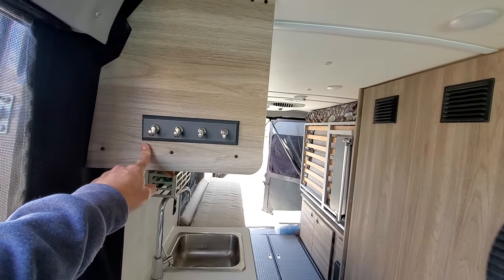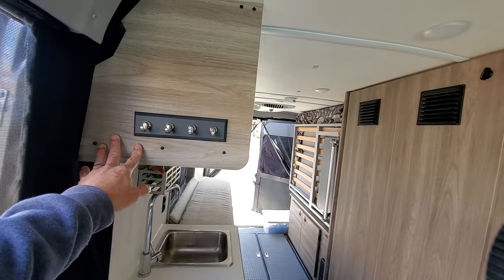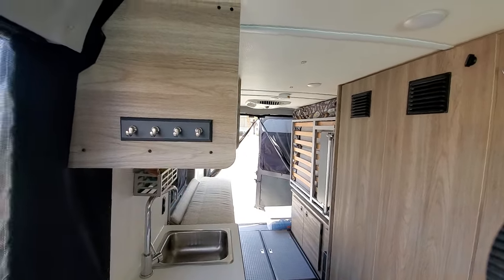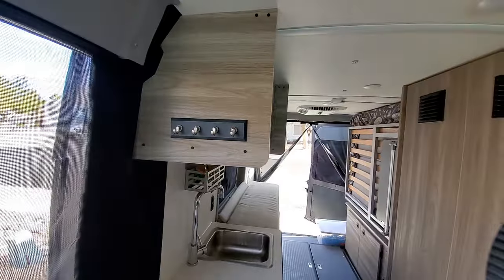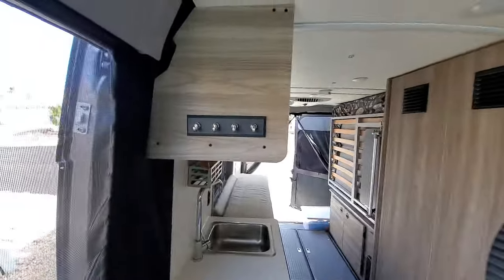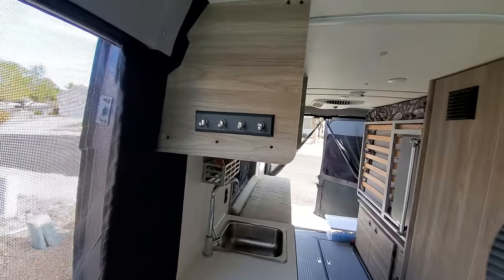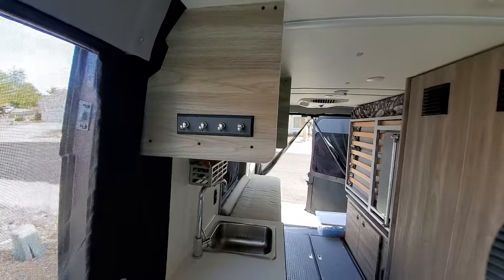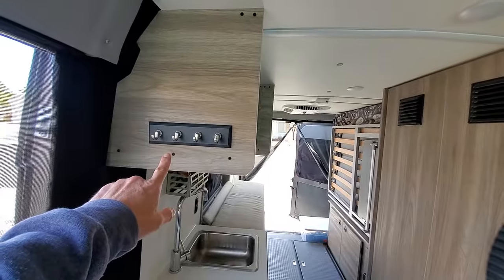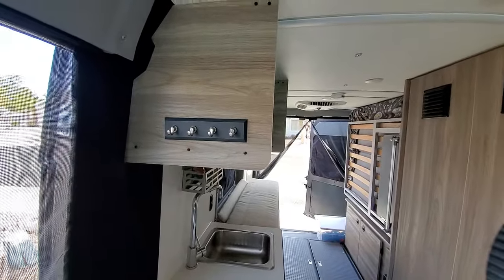This is something I got and I absolutely enjoy — it's a Command product. You just stick it to the panel here, and this is a place you can hang your keys. In addition to the flying W, you can't have too much key space or space for hanging your hat or jacket. I'll put a link in the description below to show you where you can get that if you're interested.